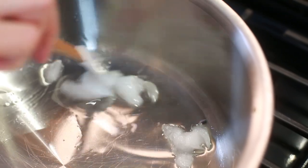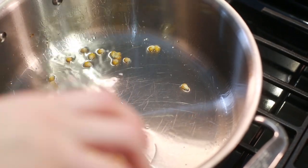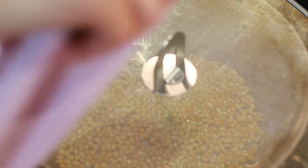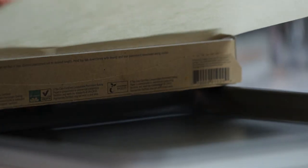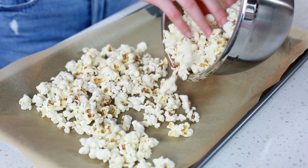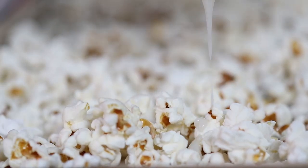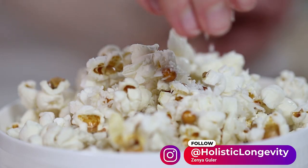Now onto the popcorn. Add about four tablespoons of coconut oil over high heat and cook your popcorn according to the previous instructions. Once the popcorn is ready, lay it on a baking tray lined with parchment paper. Then drizzle the coconut butter glaze over it, add some finely shredded coconut flakes on top and a pinch of salt. And that's it — enjoy!